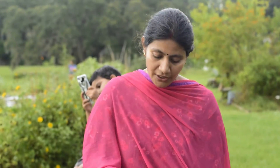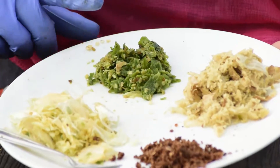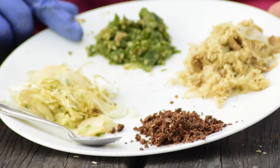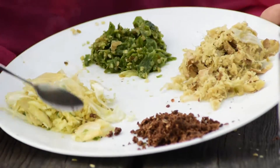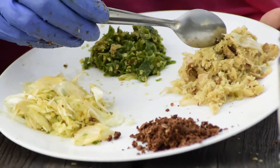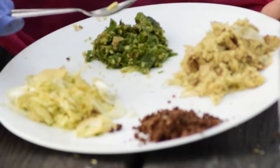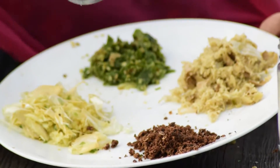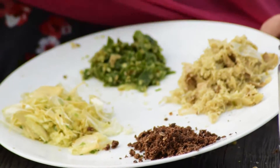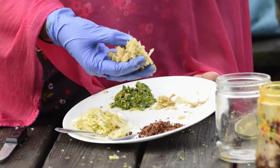We will adjust the size of the plant. We will crush the ginger. We will prepare the mixture for the ratio. We will add 2 spoons of ginger paste, 1 spoon of garlic paste, 1 spoon of chili paste. This is not the exact ratio. We will adjust the soil.